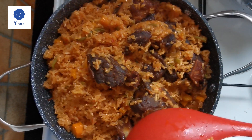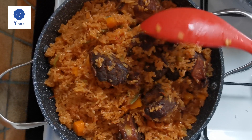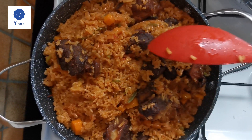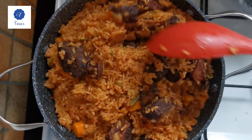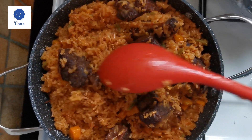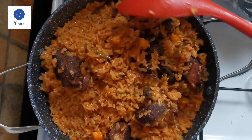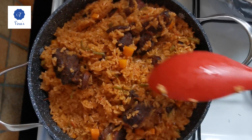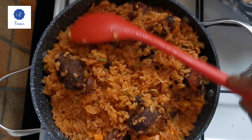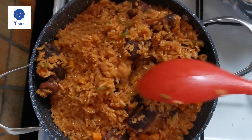Hello everyone out there, I believe you are all doing fine. Today I'm going to teach you how to make this wonderful dollar fries — Ghana versus Nigeria dollar fries. If you are interested, let's get started.